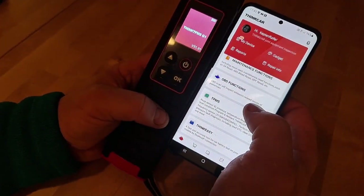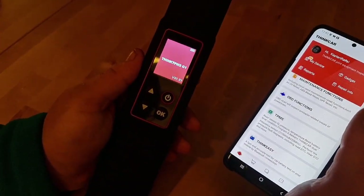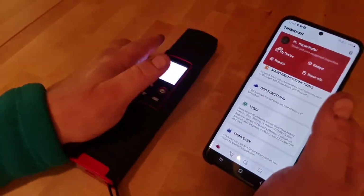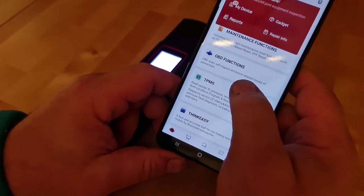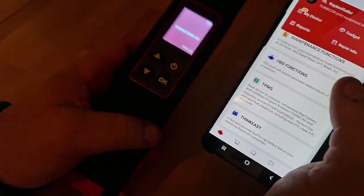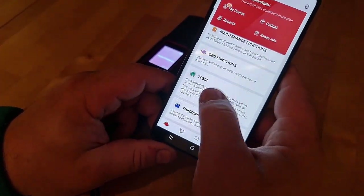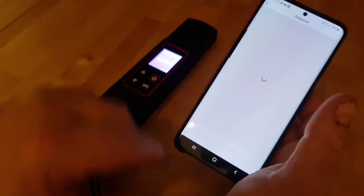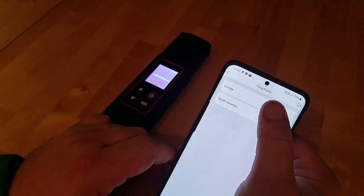First, you must fully charge this device. Then press long press to turn it on. Then you open your ThinkJack or your ThinkTool — those devices which are supported with this one. We press, go down, we have ThinkJack Plus, we press TPMS, and now it's connected to this device.